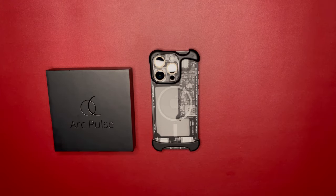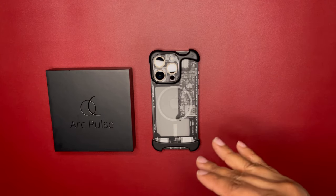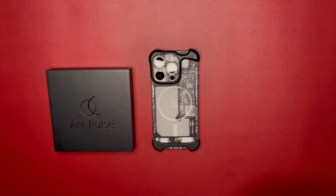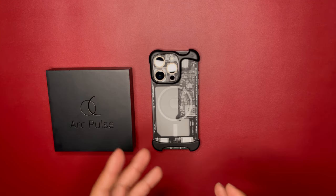I posted a sneak preview of this video on X and it went bananas. I had people calling me out by name like 'what the hell is that contraption' and all types of things.